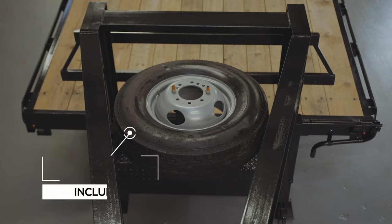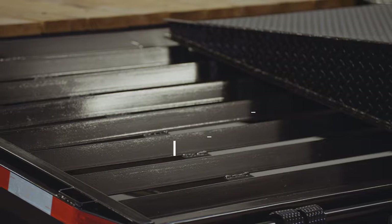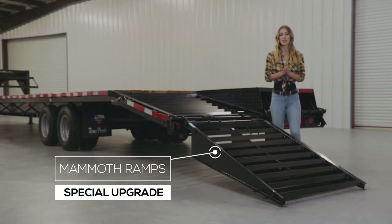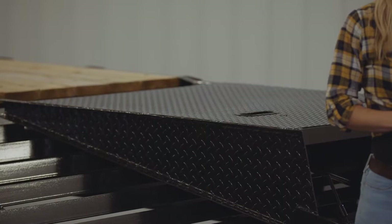At the rear of the trailer there is a 5 foot self-cleaning dovetail for easy loading. This sale model also comes with upgraded mammoth ramps that are level with the deck, so that when folded up you can use the entire 40 feet of length. The ramps are also spring assisted for ease of use.